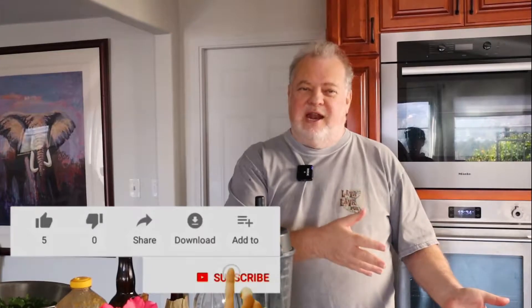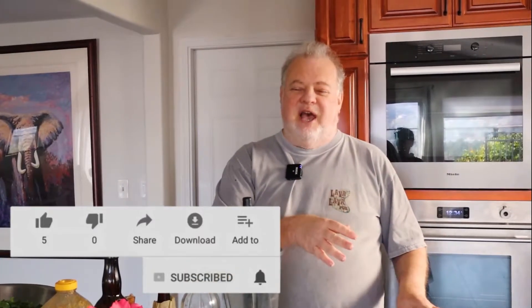So we're continuing with the salad series today, and what we're going to do is make a variation of Lowry's spinning salad. Have you guys been to Lowry's? If you've been to Lowry's and you've had their spinning salad, it's really good. But it's only a starter salad. We're adding some egg and cheese to put some protein in it, and we're turning it into a meal salad.